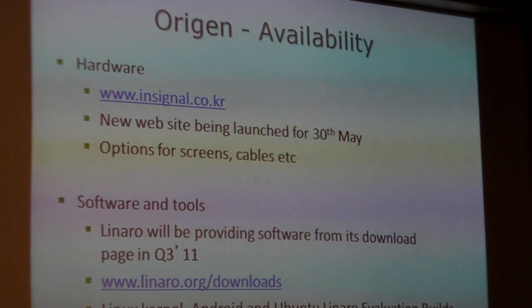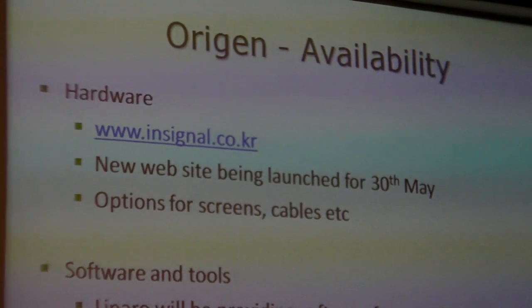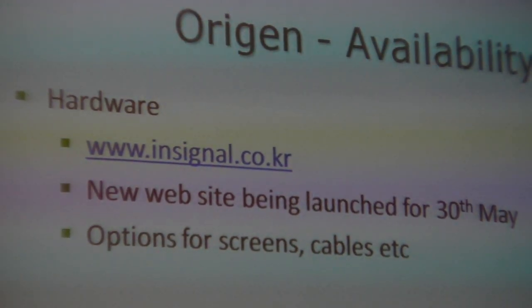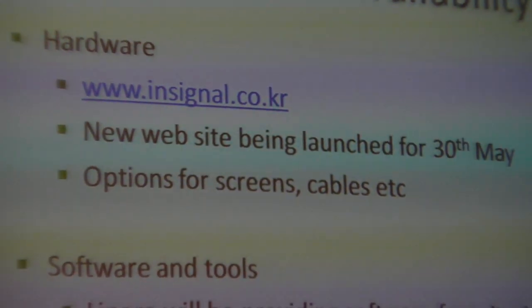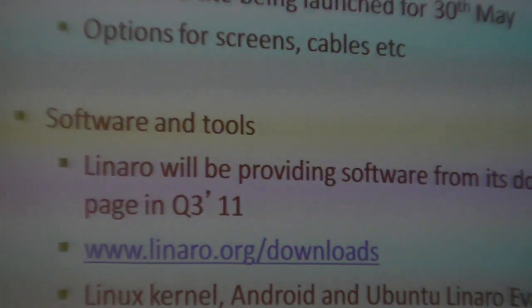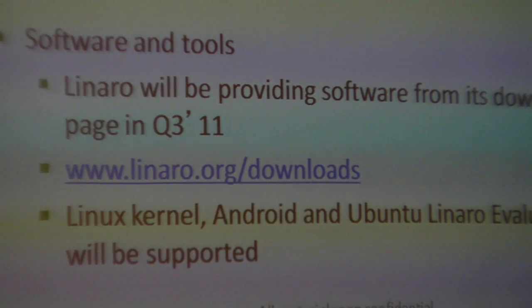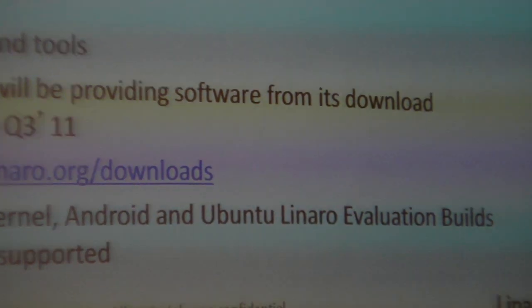The availability is soon. You can order the product today from insignal.co.kr and the website is up today. We will be providing software for this board from Q3. We will be supporting the Linux kernel, Android, and Ubuntu evaluation builds.